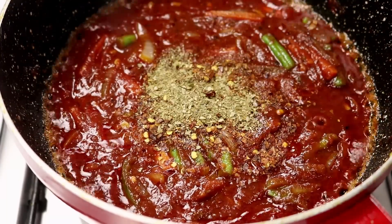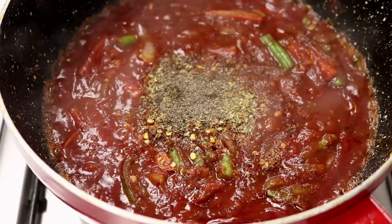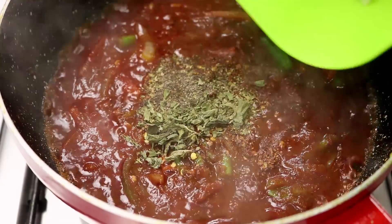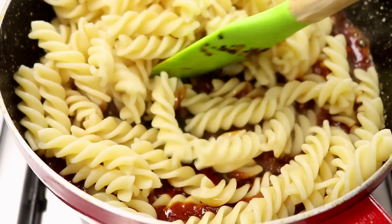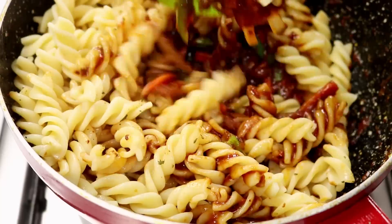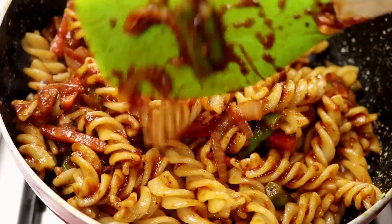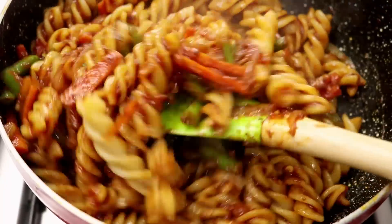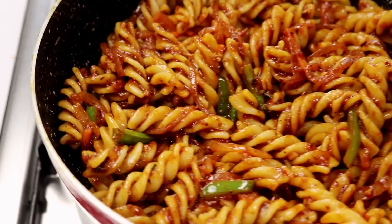I am also going to add in about a teaspoon of oregano, about a quarter teaspoon of black pepper powder, and half a teaspoon of basil — you can also use parsley if you want to. Finally, I am going to add in the pasta that we boiled earlier and start giving it a good mix. If you want to skip the red chili flakes, you can add in about 1 tablespoon of fresh cream, which will bring a really nice rich flavor. You can also add in some grated cheese if you want to. The pasta is mixed well and the recipe is all done and ready.